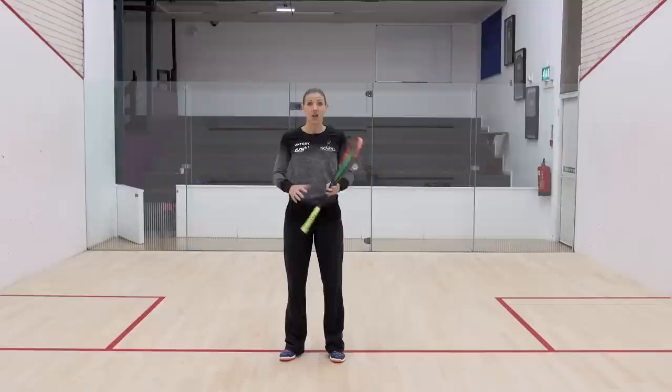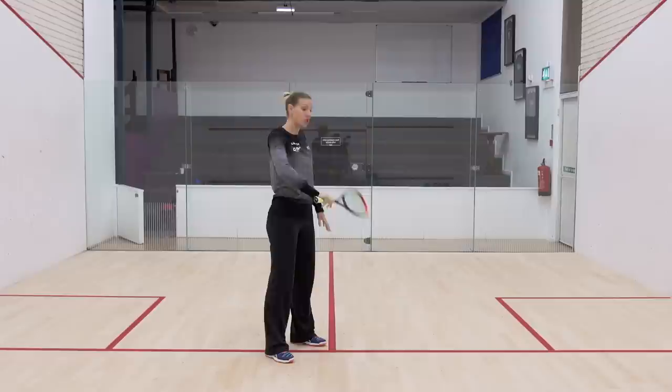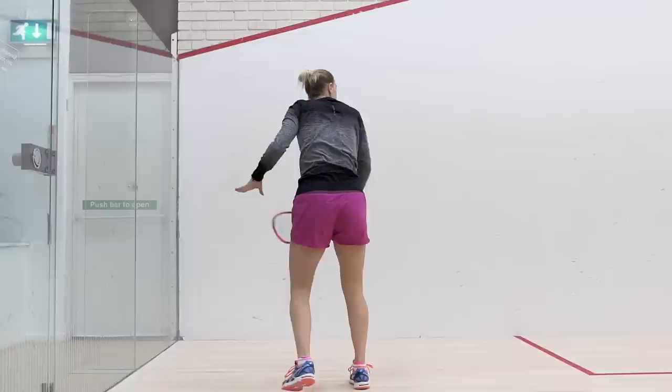You're going to lull them into that up-and-down-the-wall sort of play, and then from the same swing with that high preparation, it's about coming down and delivering an inside-out shot. The racket head is going to drop below the height of the ball, but you're not going to show that the racket head is changing position until contact, because up until that point it could still be a drop shot.